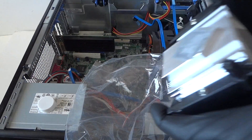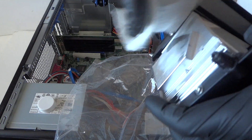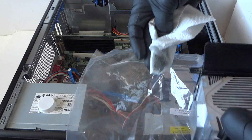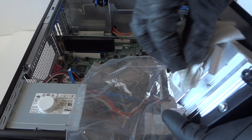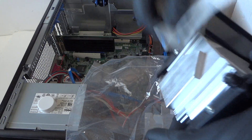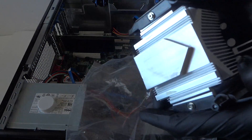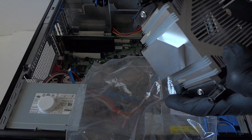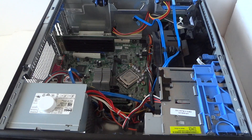Put a bag over here so you don't want thermal compound flying onto the motherboard. We're going to remove the old thermal compound — it's coming off little by little. And there we go — the thermal compound is removed. It looks just like new, really clean. Now we're going to remove the processor.